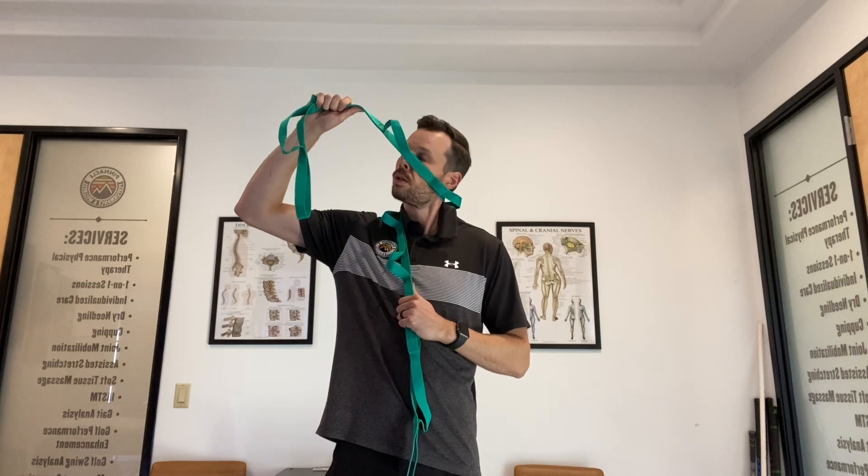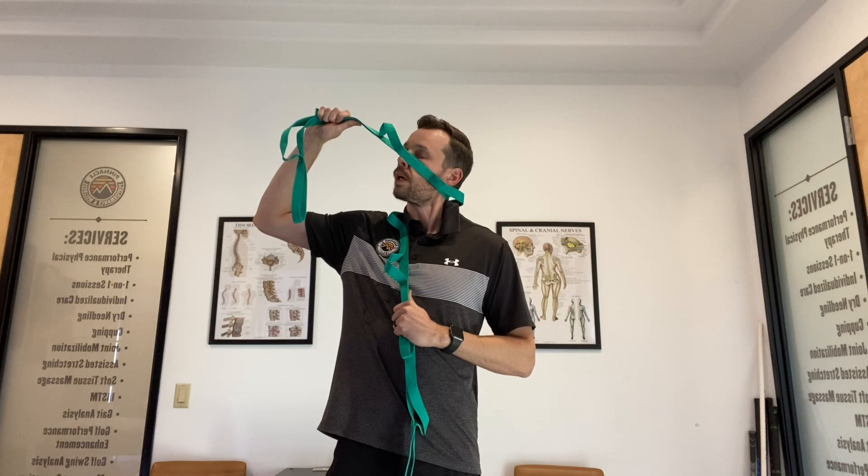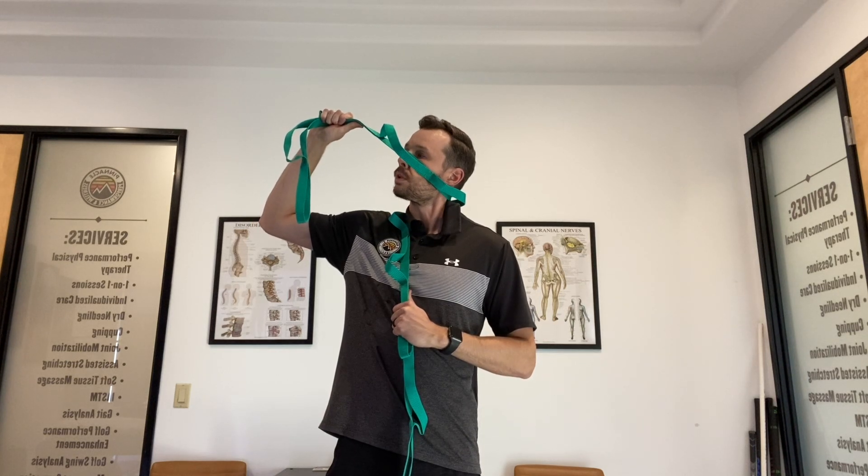Switch the hands on the rope, towel, or whatever you're using. Side bend away from this hand, rotate your head, then place this rope across your cheek and pull just a little bit. This hand down here is creating a little bit of counter force. Good — de-rotate, de-side bend.